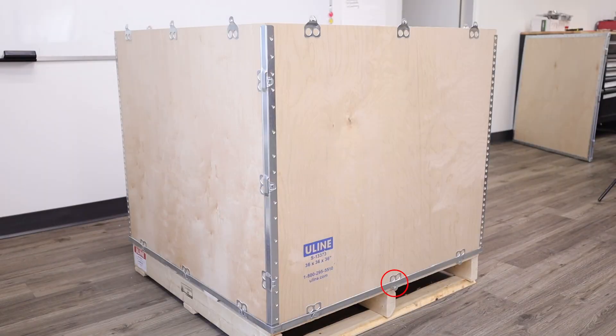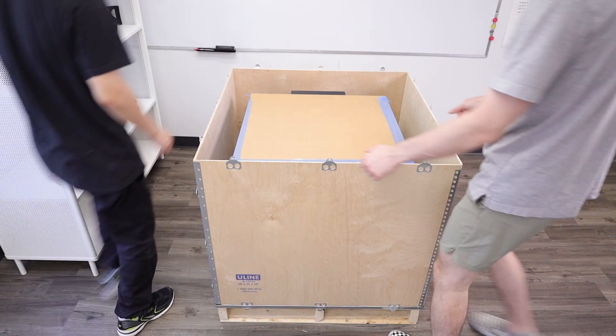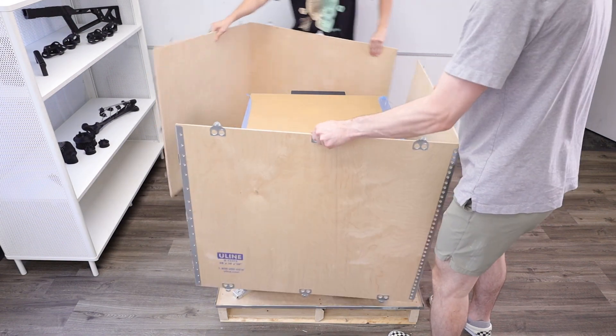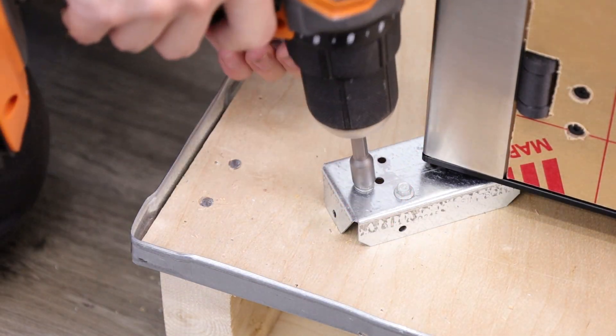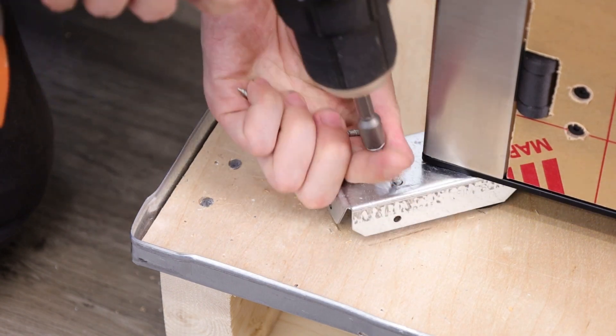Next, release the metal tabs on the edges and the bottom of the crate. Grab and lift up and away from the crate to remove the side panels — this is easiest with two people. The printer is fixed to the pallet using four brackets at the corners. Use a quarter inch socket to unfasten the bolts and remove the brackets.